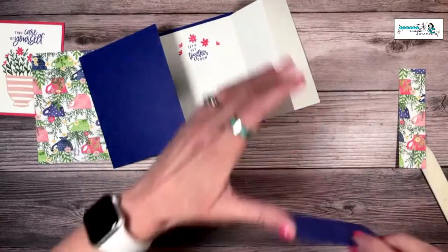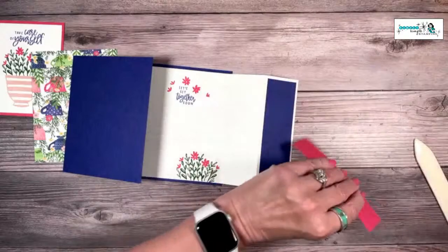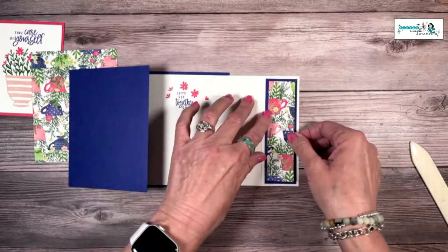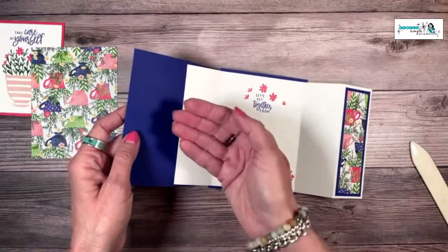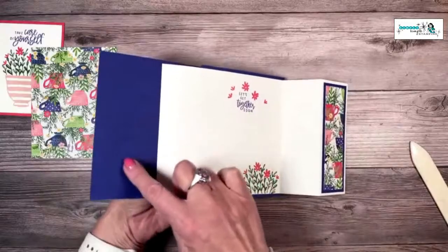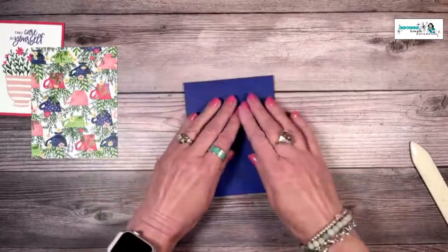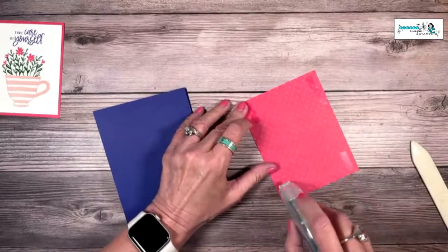We're going to take that other piece of starry sky and that's just going to give us a nice little accent right here. Julia's here — so glad you're joining me today! Jonna says she uses the stamp set a lot and includes a tea bag — I'm 100% behind that, it's an awesome way to use this. I was thinking about whether we could put one of our three by three envelopes right there with a tea bag inside. But it wouldn't work because of the folds — this folds out. Well, we tried! It's still very true that this stamp set lends itself perfectly to a tea bag.